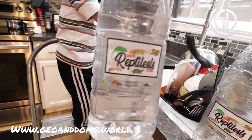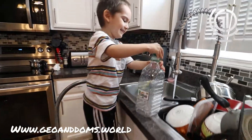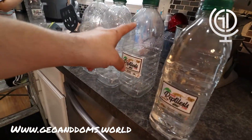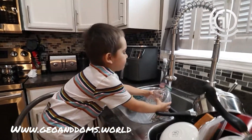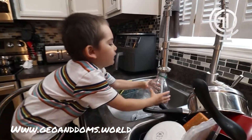We have our stickers on there, so we're going to fill another one up, Gio. We have one, two, three, four, five, and six containers. What color is this, Gio? Green. Green, good job.